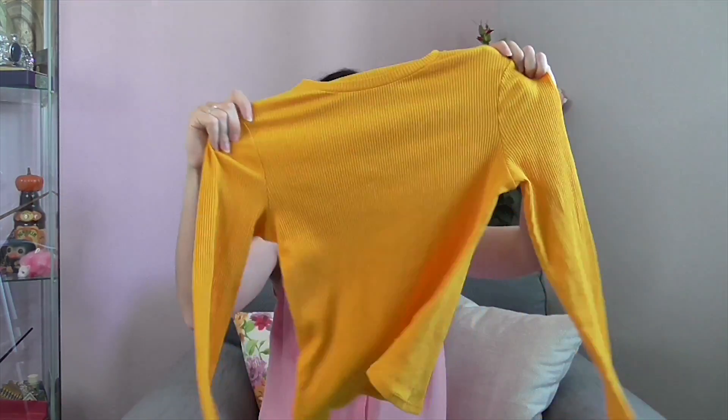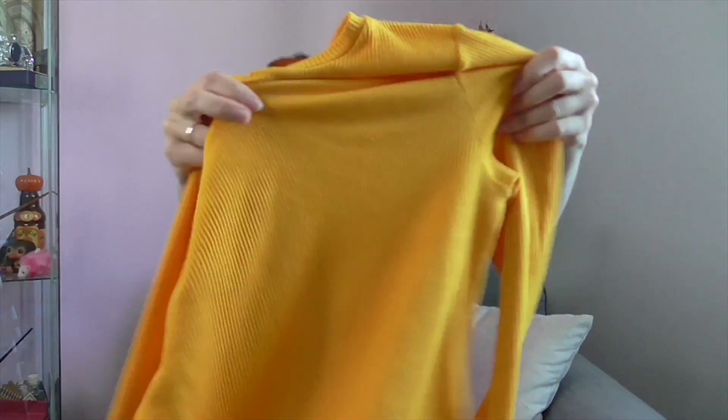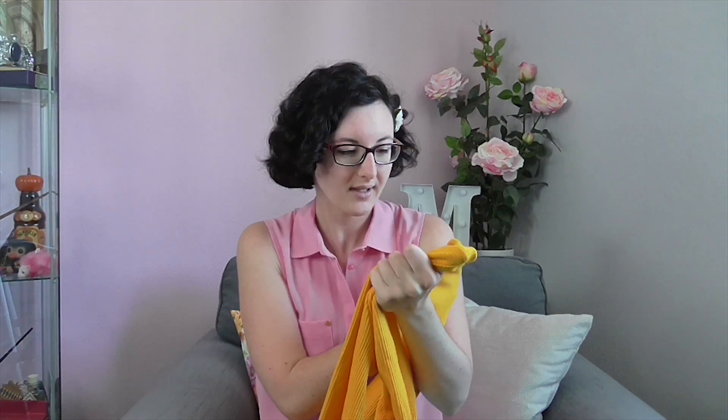My first favorite item is this yellow jumper. It's really cozy. It's a little bit warm for summer so I don't know if I'm gonna wear it that often. I really like the color — it's bright and sunny, and it fits perfectly with my next item.